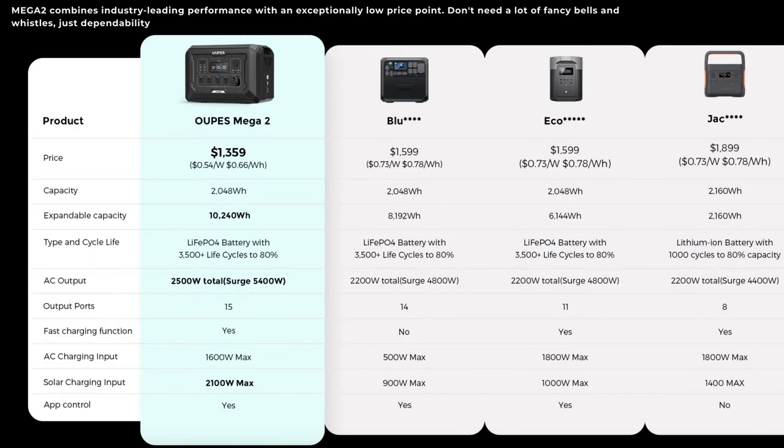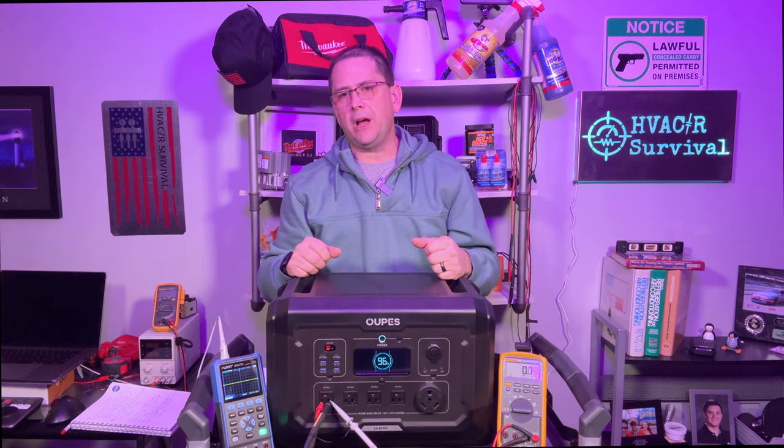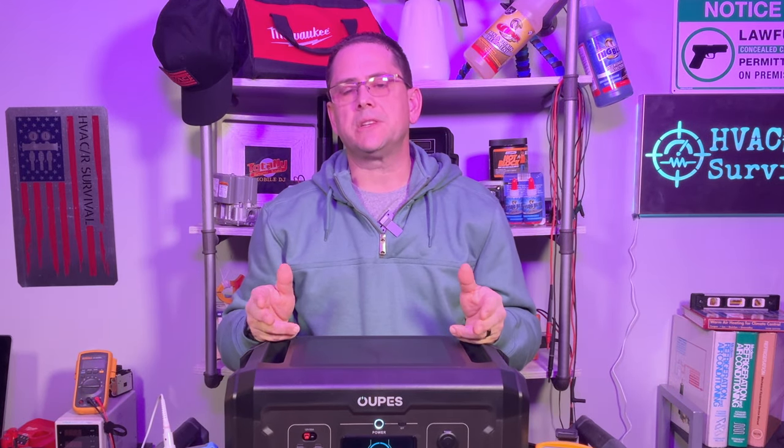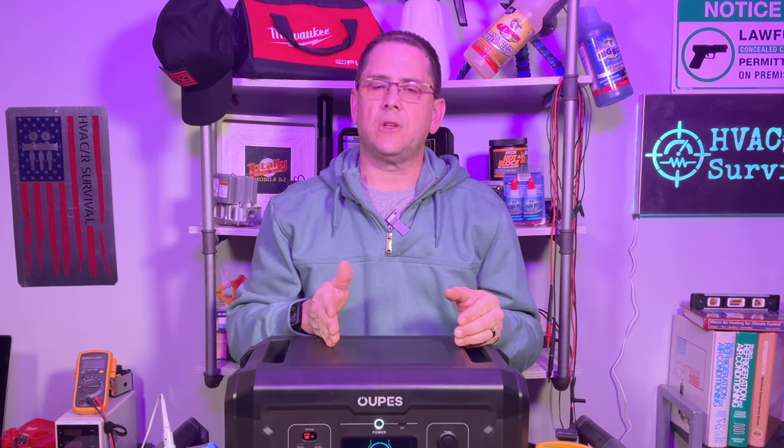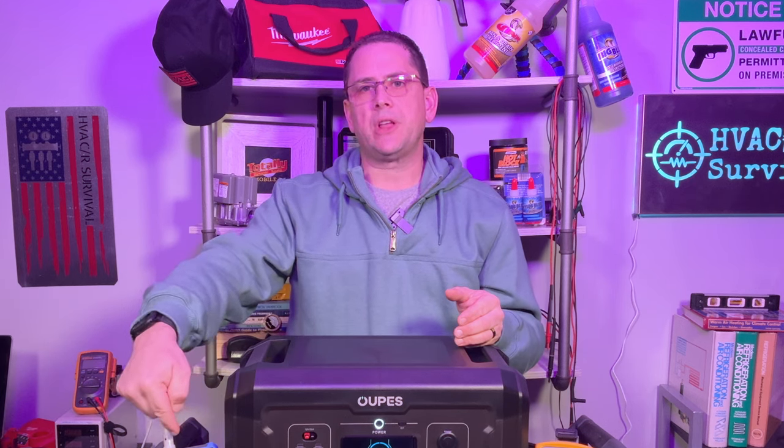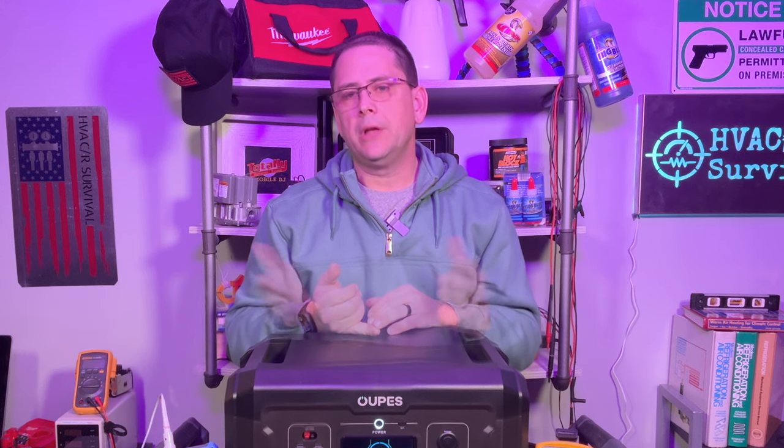Right now OAPS is able to beat out the Blue Eddy, EcoFlow, and the Jackery. Let's get started with some invasive testing — making sure it provides the rated power, the battery lasts as long as claimed, charge rates are accurate, the sine wave is pure, what voltage it actually operates at, how it operates under load, and whether it's worth buying. Through December 2023, OAPS is running some of the biggest sales of the season, and with my discount code HVACR you can save even more. Links are in the description below.